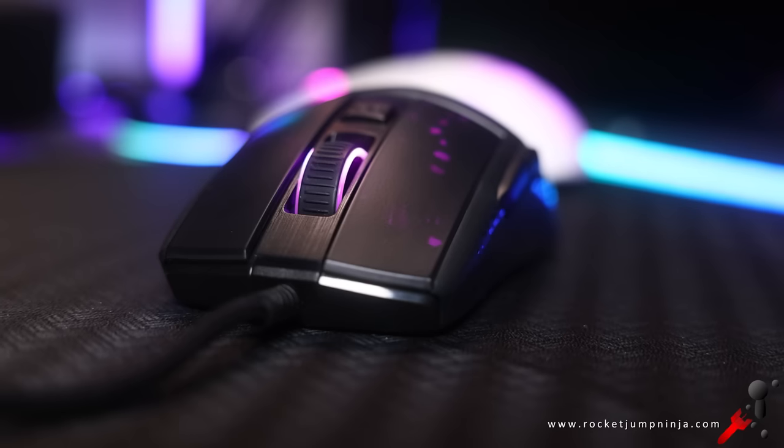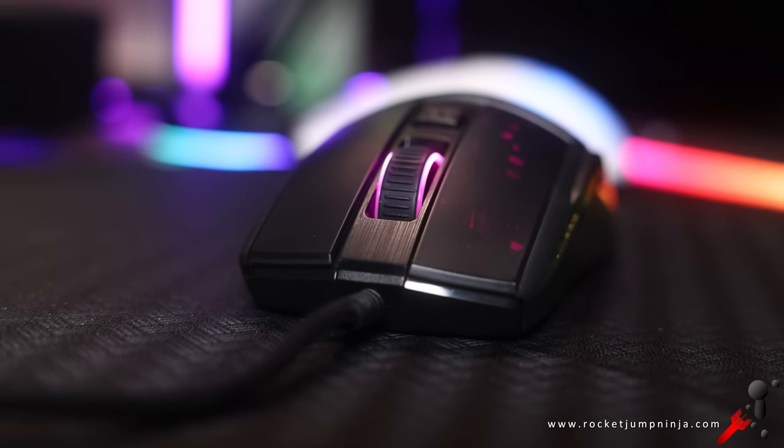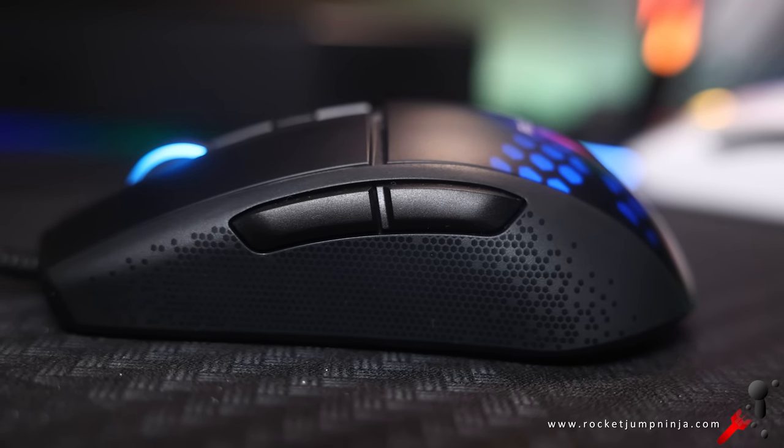The buttons are fine in other ways, though. Travel is good, no wobble. And I think they could have done better on the wheel, because they used to have the best and now they're not the best. The side buttons could have a bit too much travel, but they're fine.